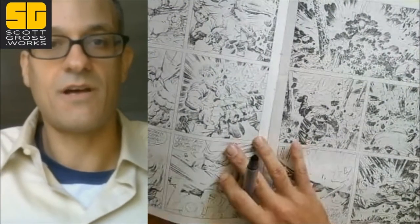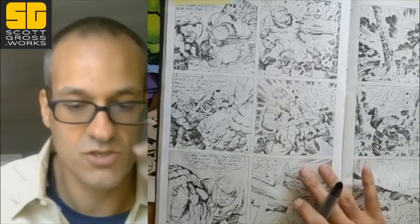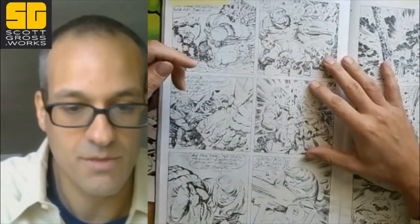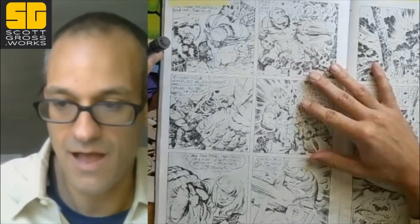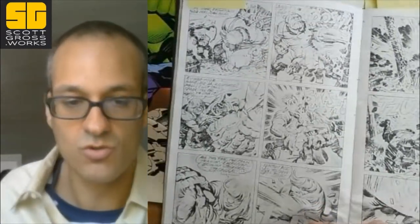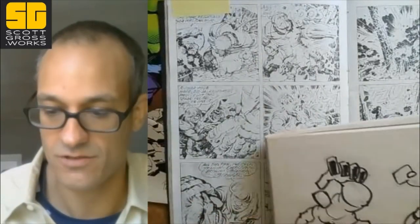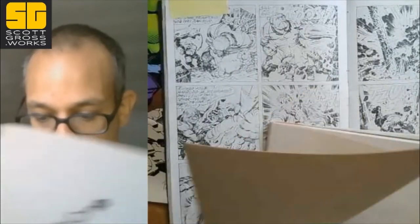One of the best parts about these Kirby Collectors is that you can really get deep into the mind of Kirby because they reproduced the pencil pages at basically the same size that he drew them. How he got a hold of this stuff, who knows — it may have been that Mike Royer, or whoever was the inker, photocopied the pages before he inked them.